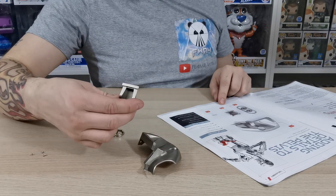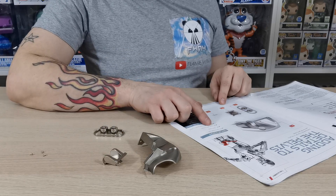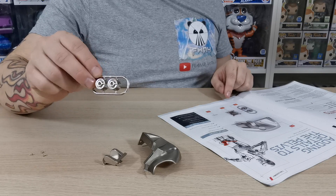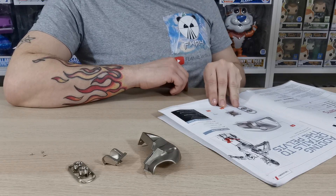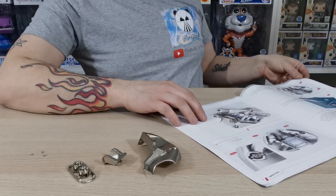49-2 is going to be this little piece here. We also have 49-3 which is the two pelvic sockets, and 49-4s which are 5mm screws — there are three of those, so you can't get those wrong.